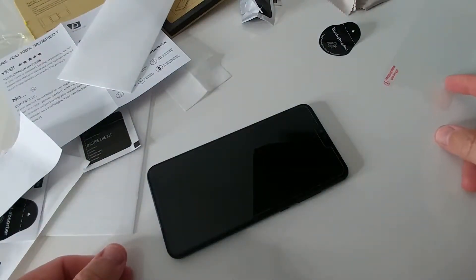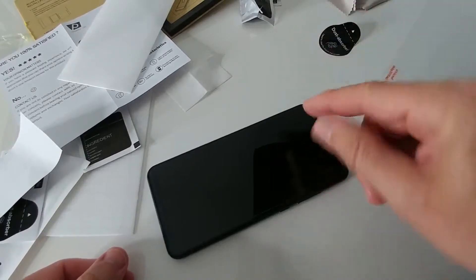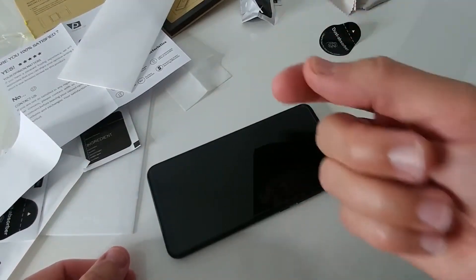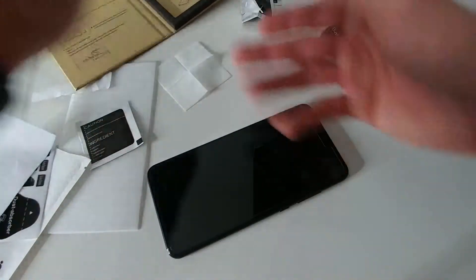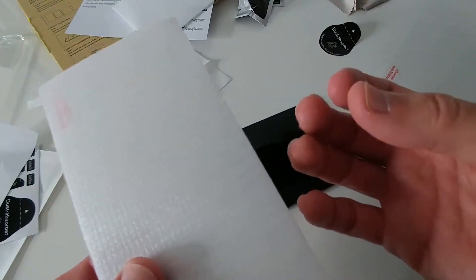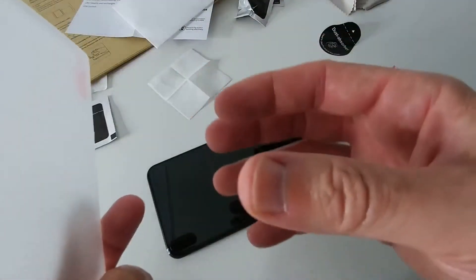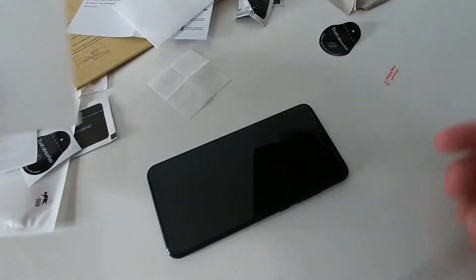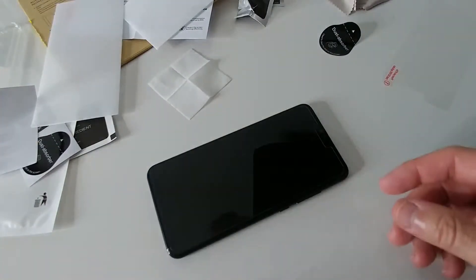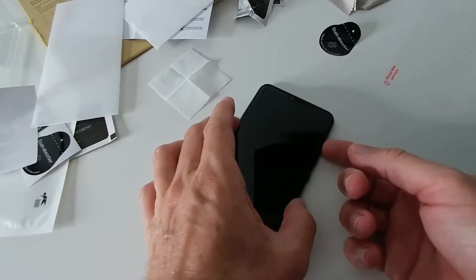As long as you don't get any dust underneath, you're fine. If you get dust underneath it's done — you probably won't have any chance to remove it from under the protection glass because there's some kind of glue. When dust sticks on the glue side there's no way to get rid of it. It's still not perfect but it's not bad. Turning on the phone now.